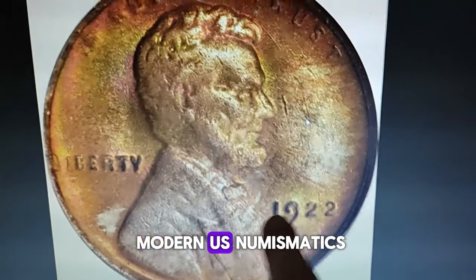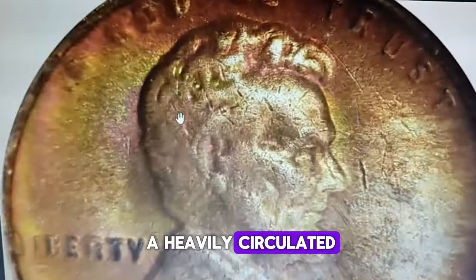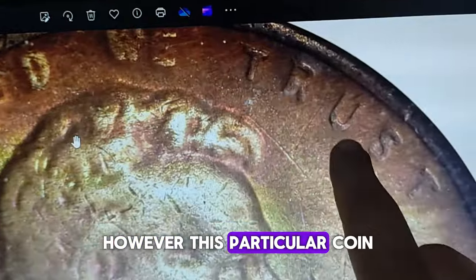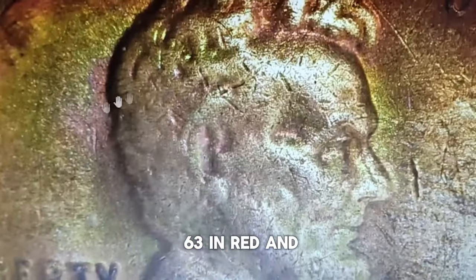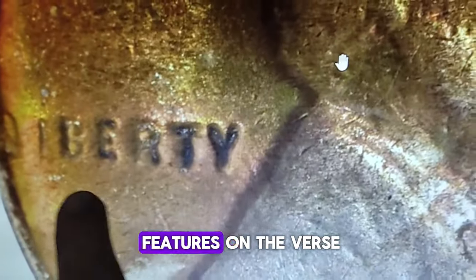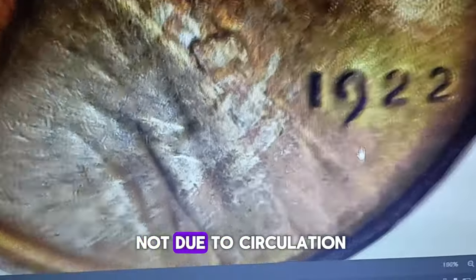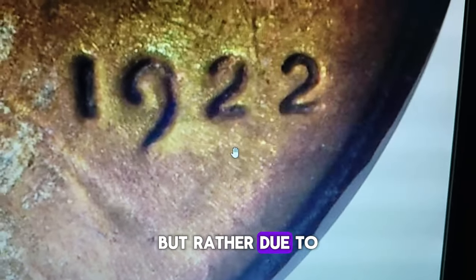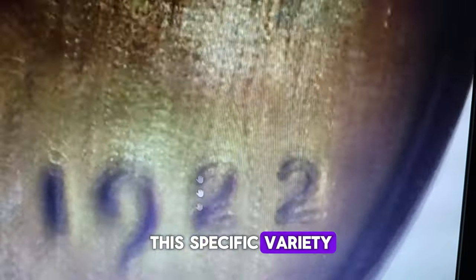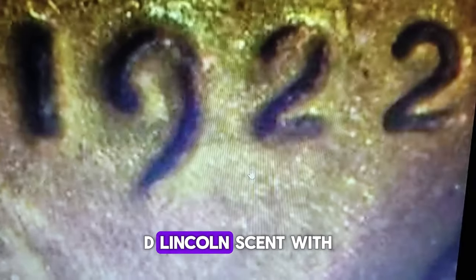For those new to modern U.S. numismatics, a 1922 Lincoln cent might initially appear as a heavily circulated and worn penny — a reasonable assumption given its age. However, this particular coin, graded Mint State 63 Red and Brown by PCGS, tells a different story. Despite its seemingly worn features on the obverse, it hasn't been circulated. The worn appearance is not due to circulation rub or wear, but rather due to what is known as strike softness, which is characteristic of this specific variety — famously known as the 1922 No-D Lincoln cent.